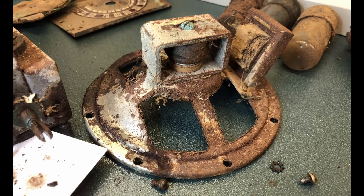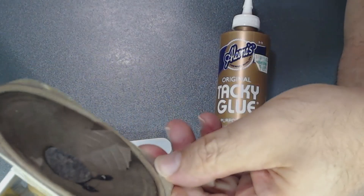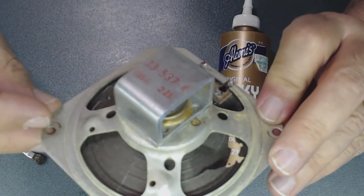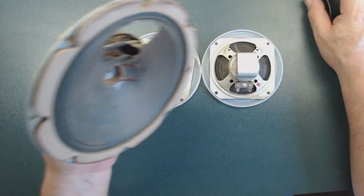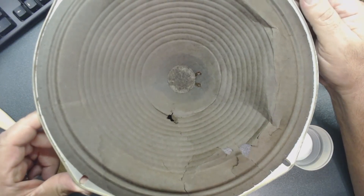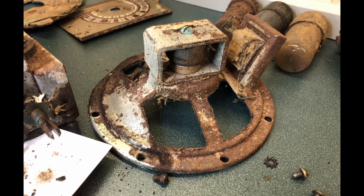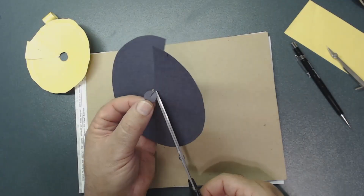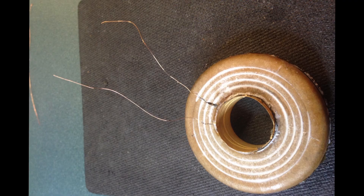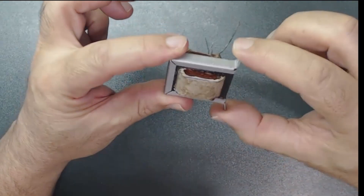I will focus on four different speakers since they need different types of repairs. The first speaker I will focus on repairing a damaged speaker cone. The second speaker I will show how to repair a cone where a portion is missing. The third speaker I will replace a damaged cone with a new one. And the last one, if you just have a speaker shell, I will show how to rebuild the entire speaker yourself including a speaker cone, spider, voice coil, and transformer.